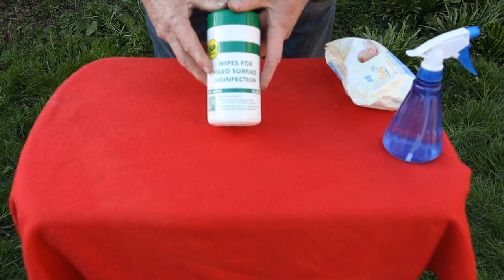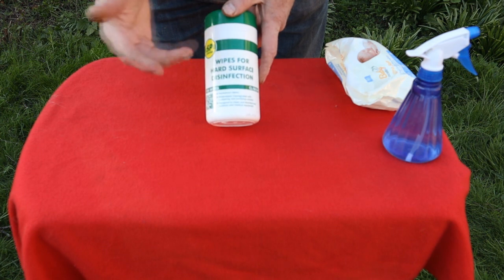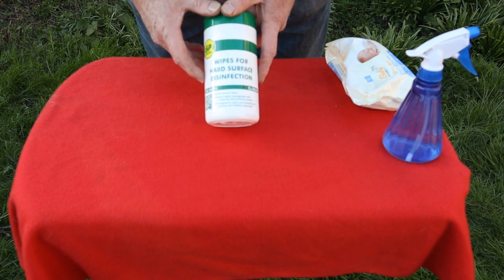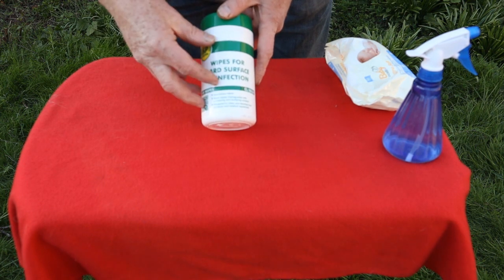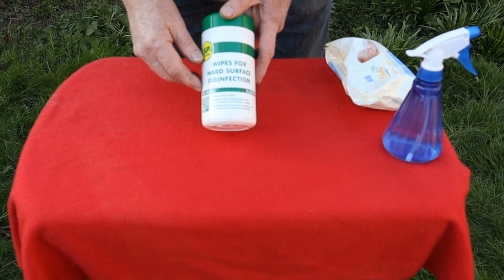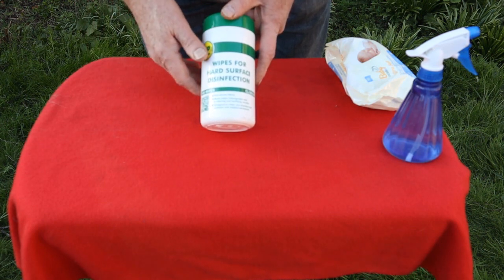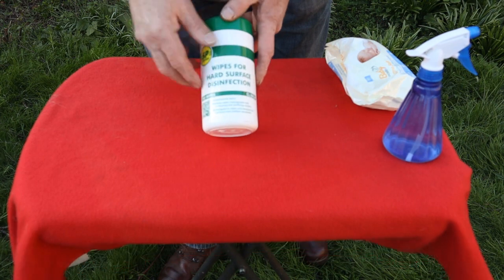Ultimately we want the real thing — disinfectant wipes for hard surfaces. These are the ideal; this is what I carry in my medical bag. I use them to clean my hands sometimes, and to clean hard surfaces or equipment. They are good, they are faithful.